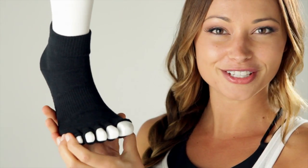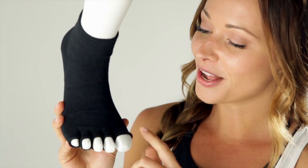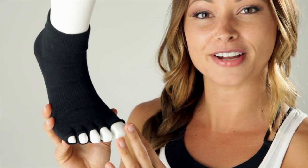One of my favorite features about the sock is the half-toe. I love that it shows off my pedicure, but it also helps me to separate and spread my toes, allowing for full movement in my foot.